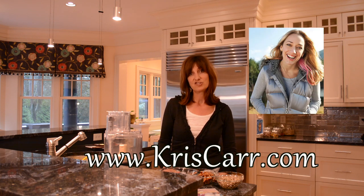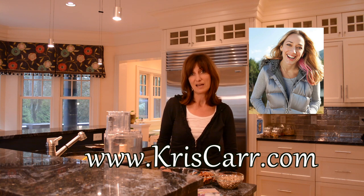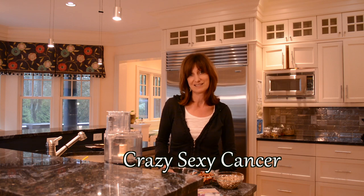Chris Carr is a multiple New York Times bestselling author. She's a wellness advocate — she's super smart, super inspiring, and a woman with some serious positive potential attitude. Definitely check out her website, and while you're at it, watch the trailer for her film Crazy Sexy Cancer.